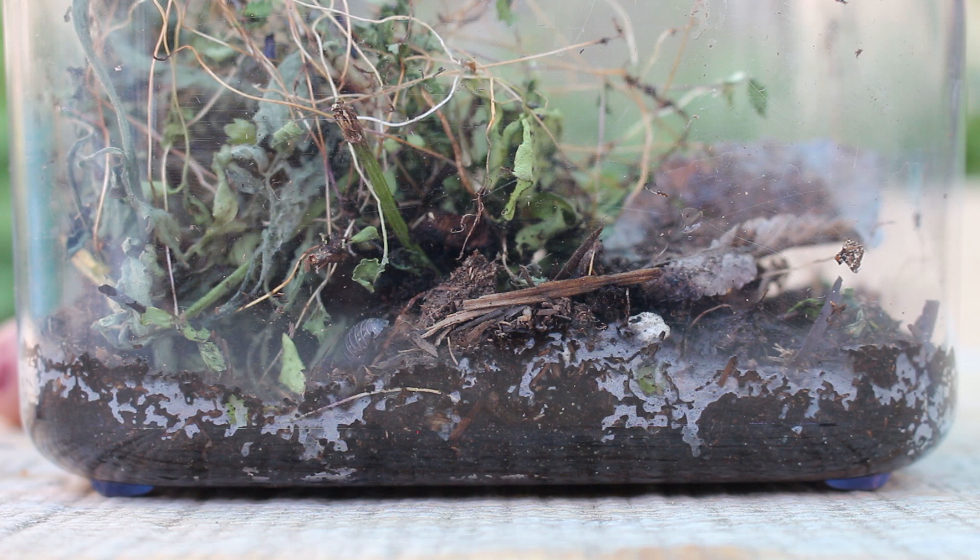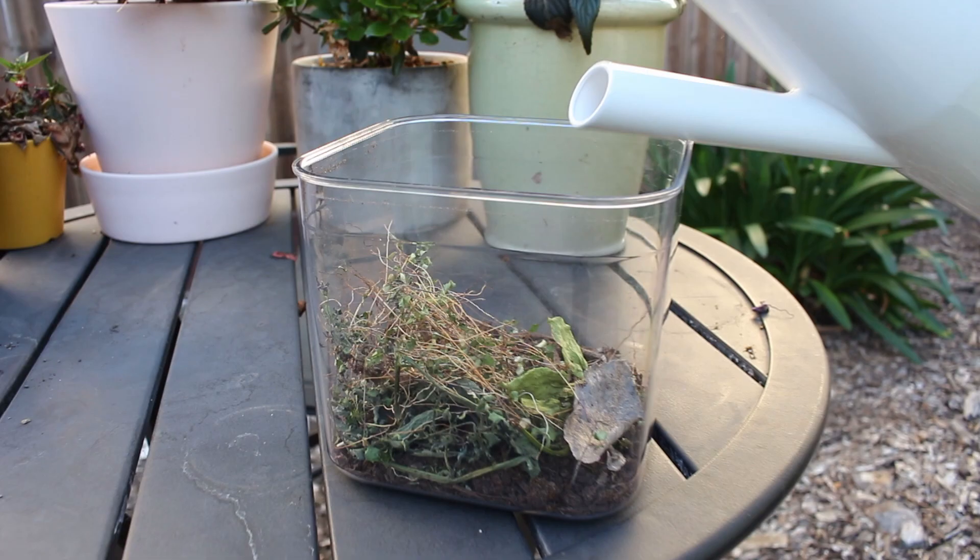This is roly-poly habitat part two: finding roly-polies and keeping them healthy.